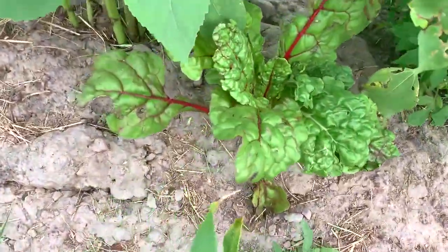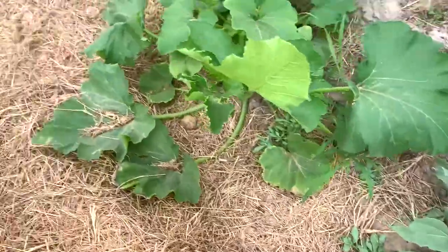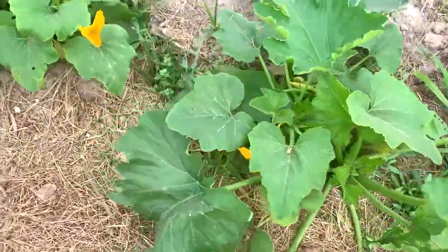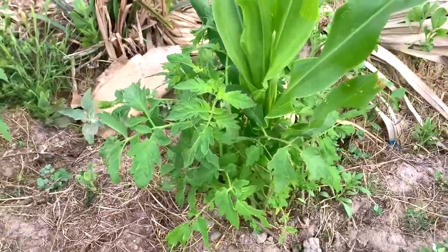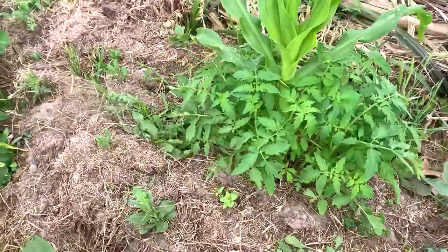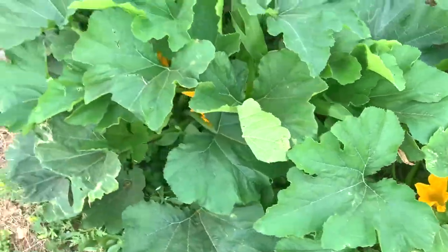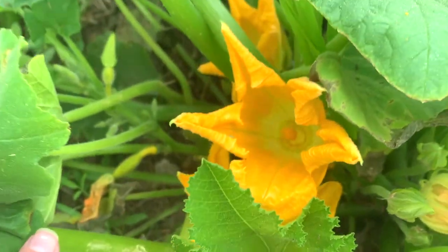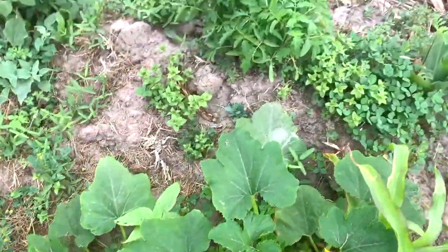We have rainbow chard in there. We have sunflowers with corn. We have yellow squash. Then we have corn mixed with tomato plants in several spots. This is squash. Just flowers everywhere.